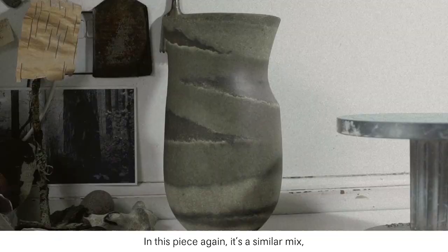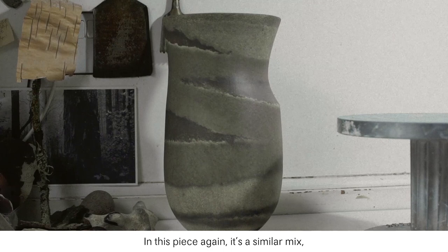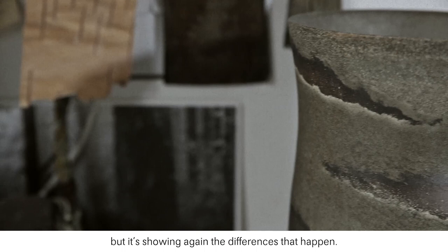In this piece again it's a similar mix but it's showing again the differences that happen. You get this — and this is a sort of flash which is caused in the firing.